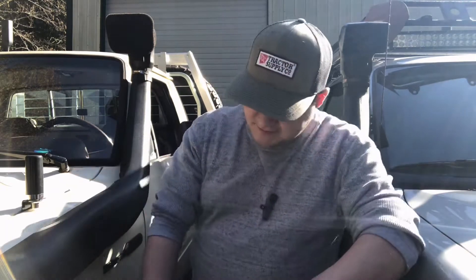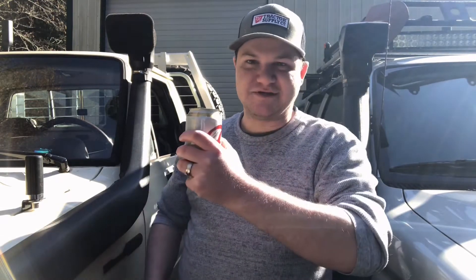So in typical Guns, Gears and Beers fashion, sit back and grab yourself something cold to drink. And let's do it.